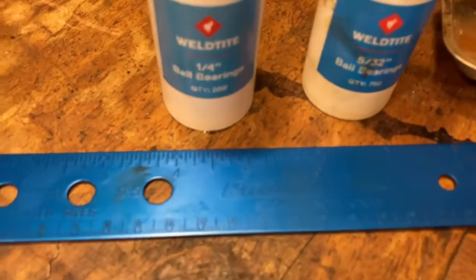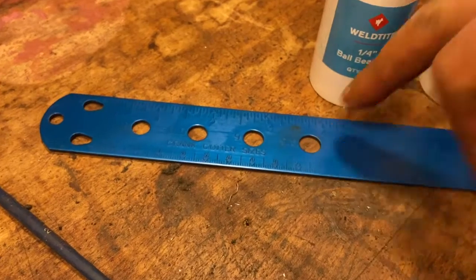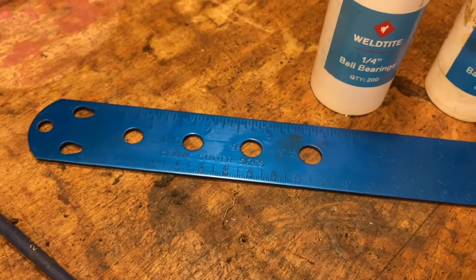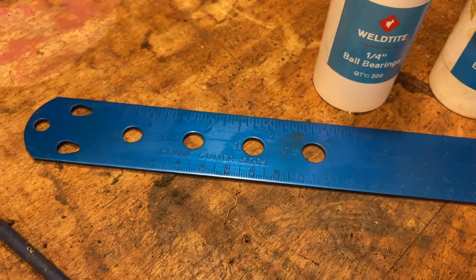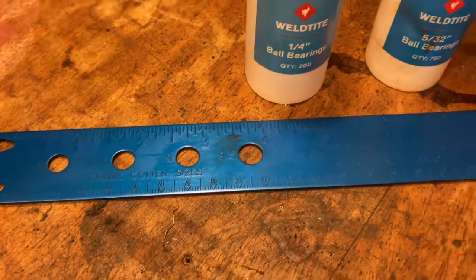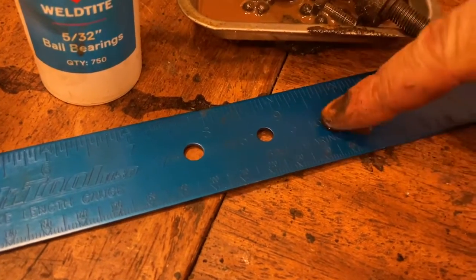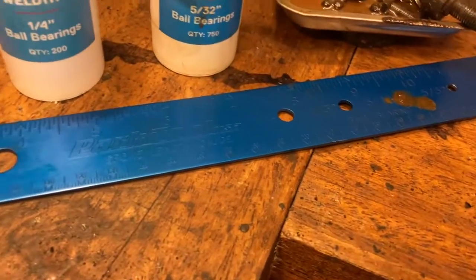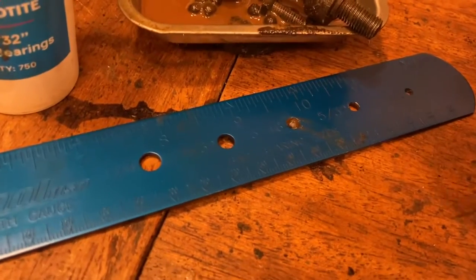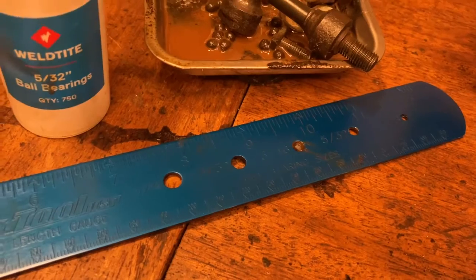Might as well get everything in stock. One of these rulers — this is a Parkes Hall spoke length gauge ruler, which very handily has cotter pin sizes. You stick the cotter pin through the hole and the smallest hole that it'll go through is the size you want. So on this bike it takes a nine and a half millimetre size. The bearings for this front hub are three sixteenth inch, and look how mucky that is. Some of them are so rusty they can barely get through unless you really push. So I'll get those ordered and we'll carry on next week.